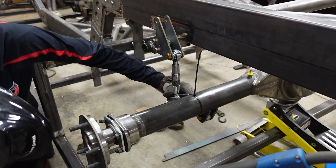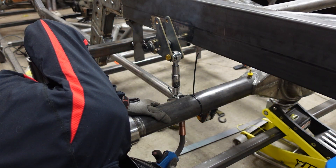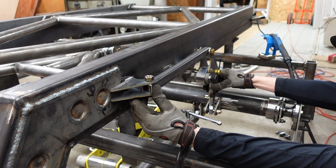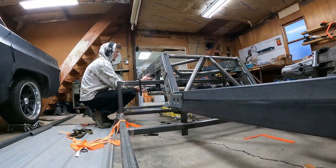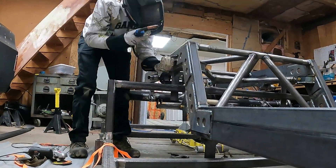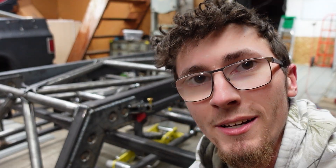There's a whole complicated equation for it, but basically if you have your max travel and your minimum travel set at about the same distance off of the center line, then you're going to have pretty even spring rate. Everything for the rear cantilever is tacked up, so let's articulate this thing.